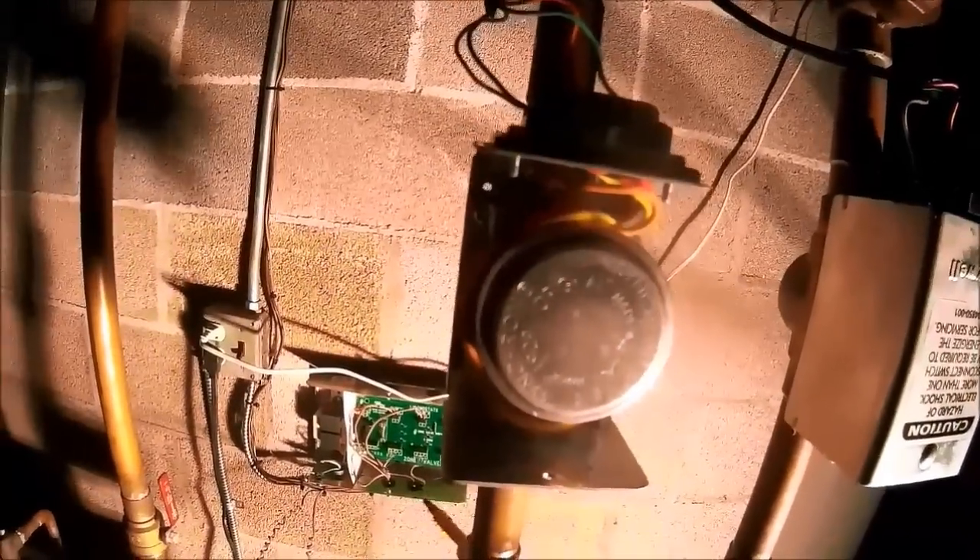With these controls, it's just a motor, so it needs 24 volts in common. It doesn't matter which wire you put where on TH and TR. The end switch is the same thing — it doesn't matter where you put those wires because it's just a switch.